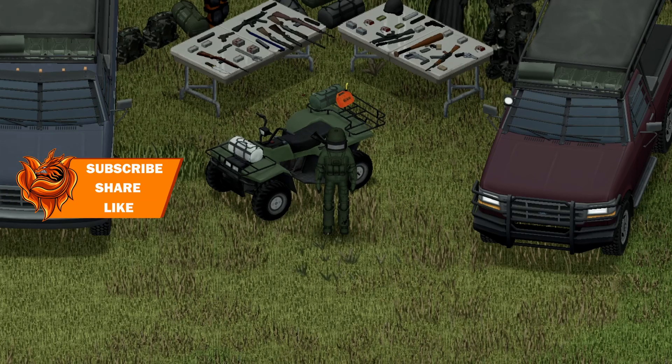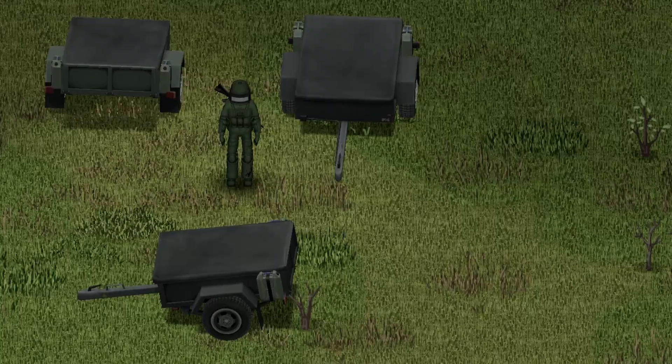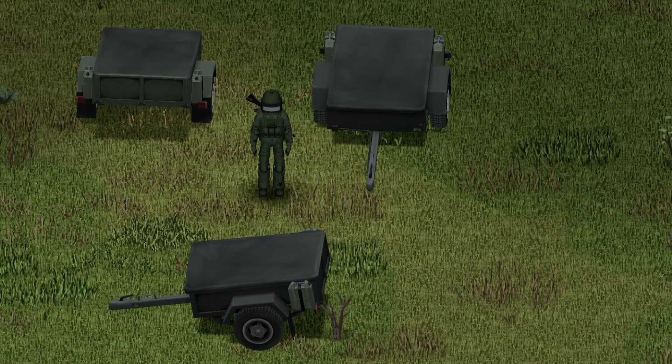We're back with another Project Zomboid Mod Showcase, and this one's featuring trailers by KI5. Starting with the small version of the trailers, here's a front view, back view, and side view for you guys.